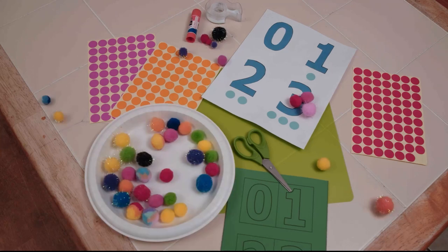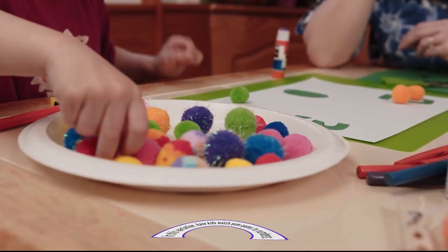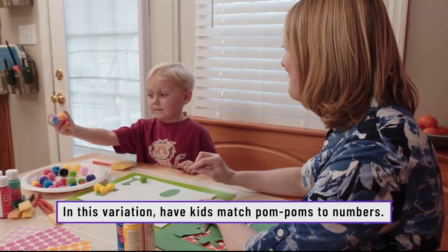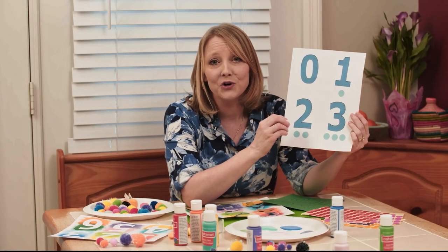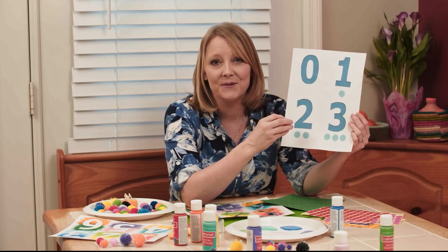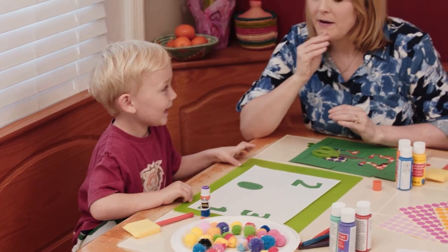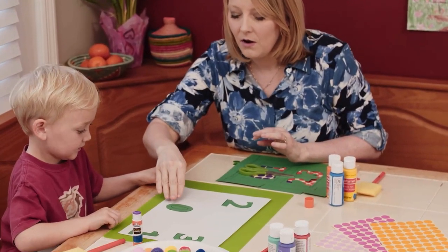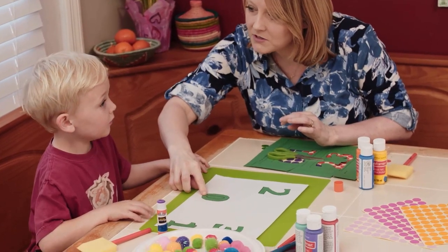He really had a lot of fun. You can also take some pom-poms, which are really fun for little fingers to hold and use those fine motor skills. Have them put the pom-poms on the page corresponding with each number. How many pom-poms equal the number zero? Would you use any? No — zero, because it's nothing.